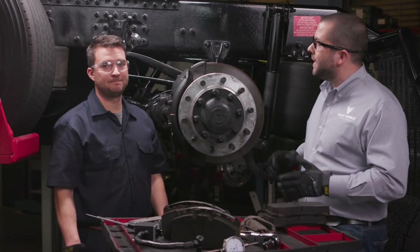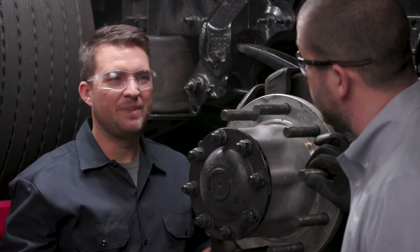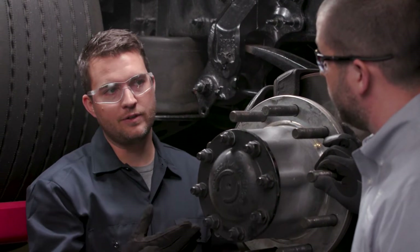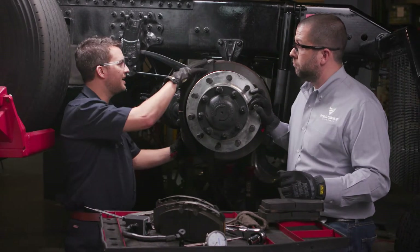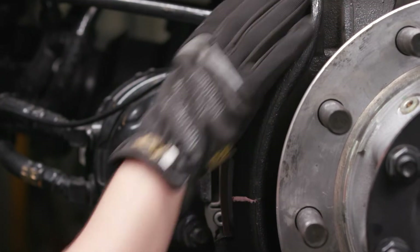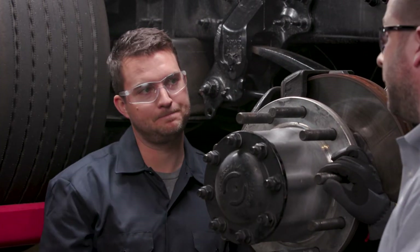Can you tell us the types of things that DOT inspectors are looking for on trucks equipped with air disc brakes? Because so much of the braking operation is done inside the caliper, there are actually fewer external checkpoints for a DOT inspection when the wheels are on. They would be checking the basics of the brake system — making sure the caliper is mounted properly, the brake chamber is mounted to the caliper, and trying to see if there's any lining left on the brake pads.